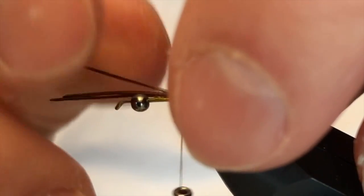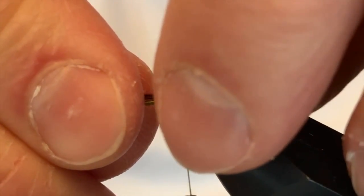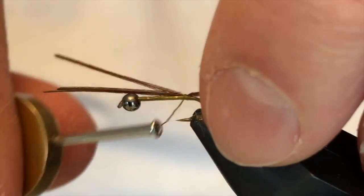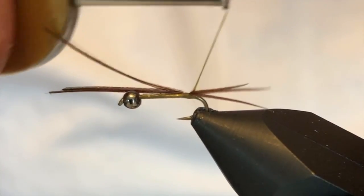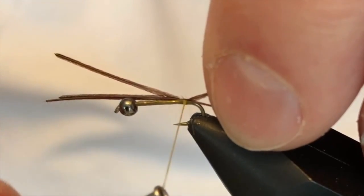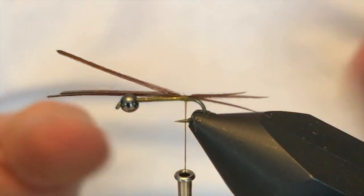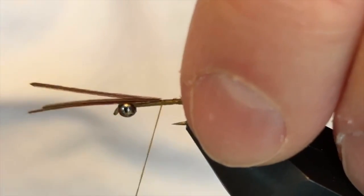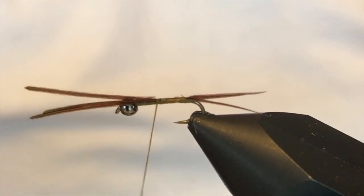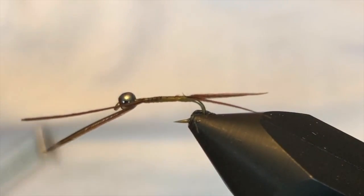I'm going to adjust them and get them exactly where I want them in place, and make a couple more wraps there to lock that material exactly where I want it. I want this tail to come directly off the shank of the hook — I don't want it to bend at all past the bend of the hook. I'll work that in and tie this all the way up.